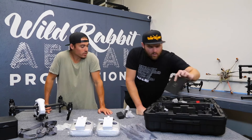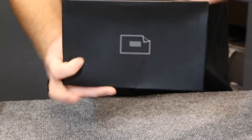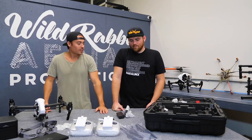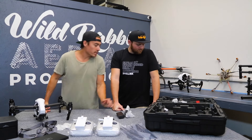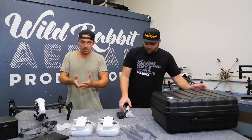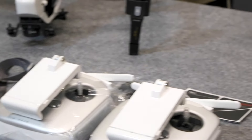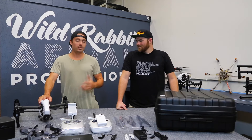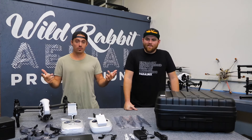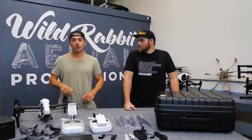Other than that we have instruction manuals. If you don't know what you're doing you should read it, but if you're getting an X5R you're definitely going to want to read it. So that's the unboxing — that's what you're going to get. Guys, we just wanted to do a little Wild Rabbit drone gear unboxing video of the X5R. Thanks to Quadricopter for sending it out and thanks to Drew for running through it with us.